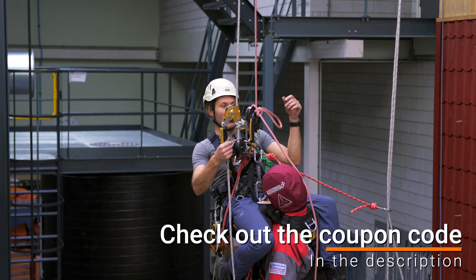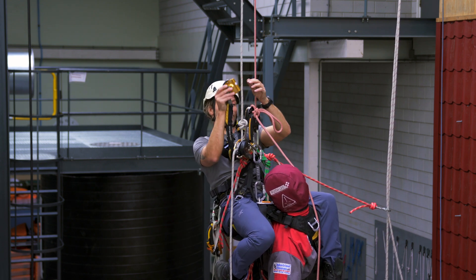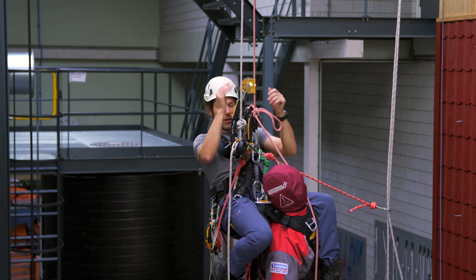I now have two IDs: one is loaded and one is almost on tension. I can move my backup device to the other rope.